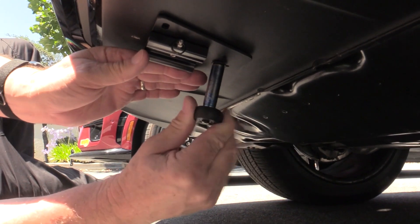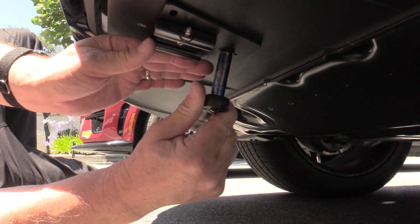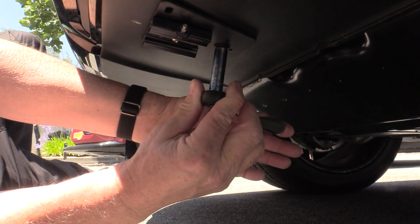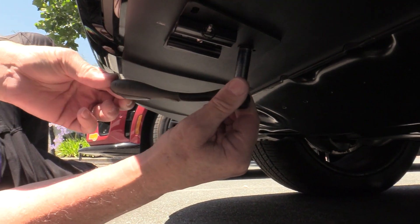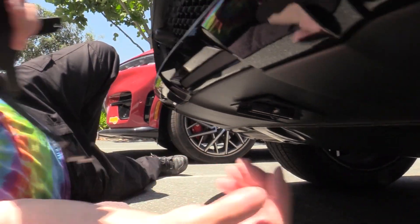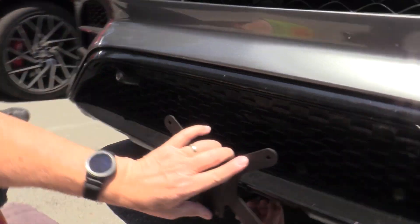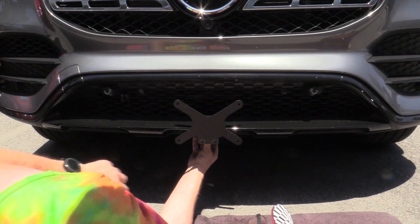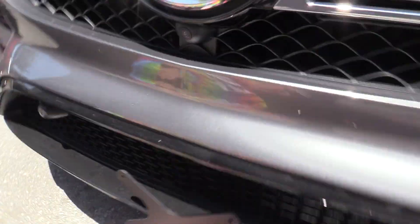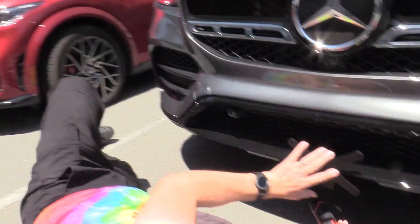You'll need a 10 millimeter socket for that. Run it down flush, then go a quarter to half a turn — you'll feel the resistance and that's it. Now put the front plate in and verify everything before drilling the two front holes. That looks good.